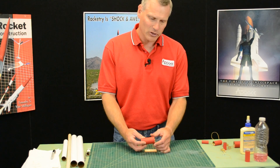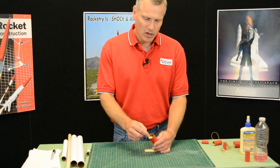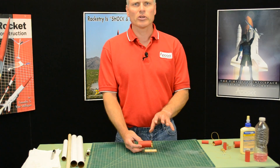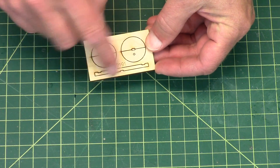An ejection baffle is more of a mechanical way, and the advantage is you can attach the shock cord right to it, like in this one right here. I thought I'd show you a little bit on how to assemble one. This is the one from Apogee Components. It comes with four discs and a spar.